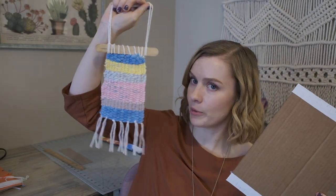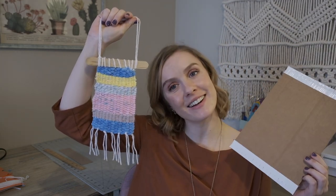But today, we're going to make our own looms using some cardboard and create our own wall hangings. Alright, let's get started!